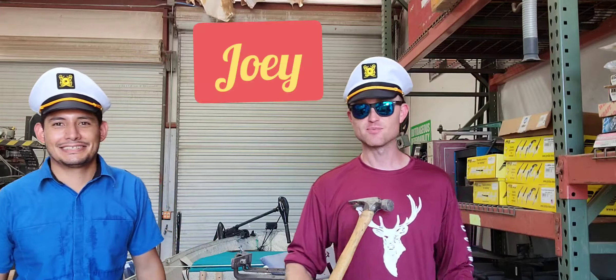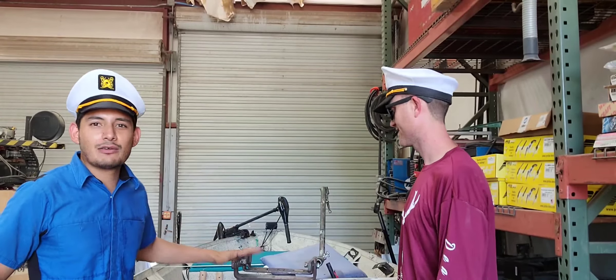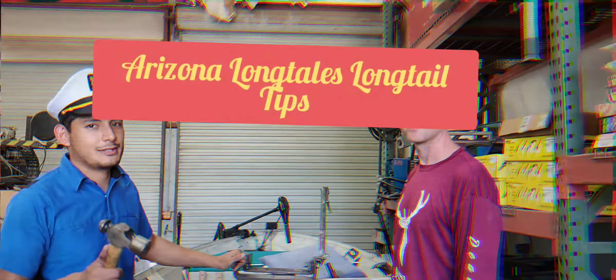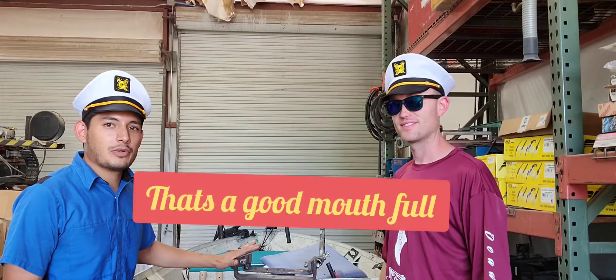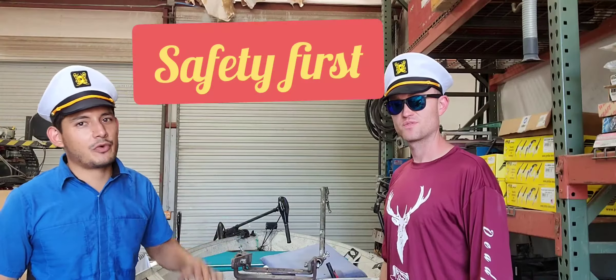Welcome to Arizona Longtails. My name is David and I'm Joey. In this segment we're gonna be calling it Arizona Long Tail Tips — AZ LT LT. We're planning on bulletproofing these things you should do before you head out on the water, just to make your day out more enjoyable.